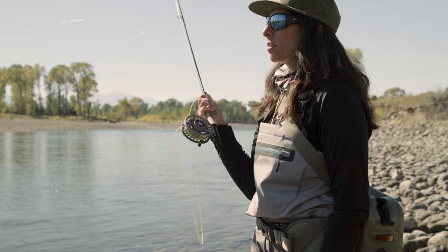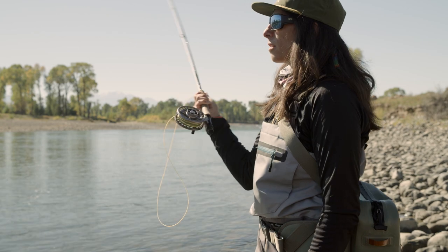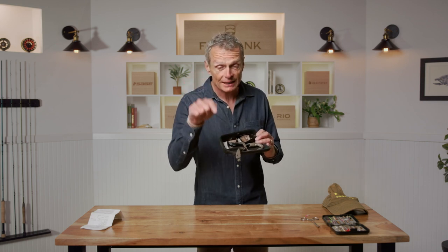Before we go into how to fly fish a river, let's run through a couple of things that are really important to start off with. Your safety is one of them, so wear a hat when you're fishing — far easier to take a hook out of your hat than your head. Wear some kind of eye protection. Definitely don't want a hook in your eyes, and I would recommend polarized sunglasses, because polarized lenses cut light out at a certain angle and make you see through the water.